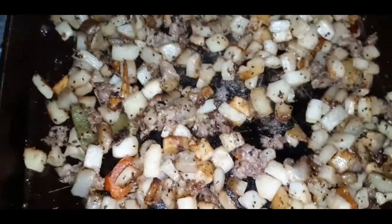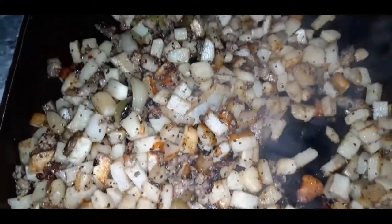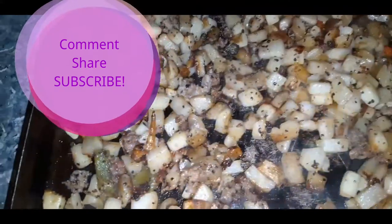Hey you guys, I just wanted to make a quick video to give you guys some breakfast ideas. If you have to cook for like a large family, this is for you.